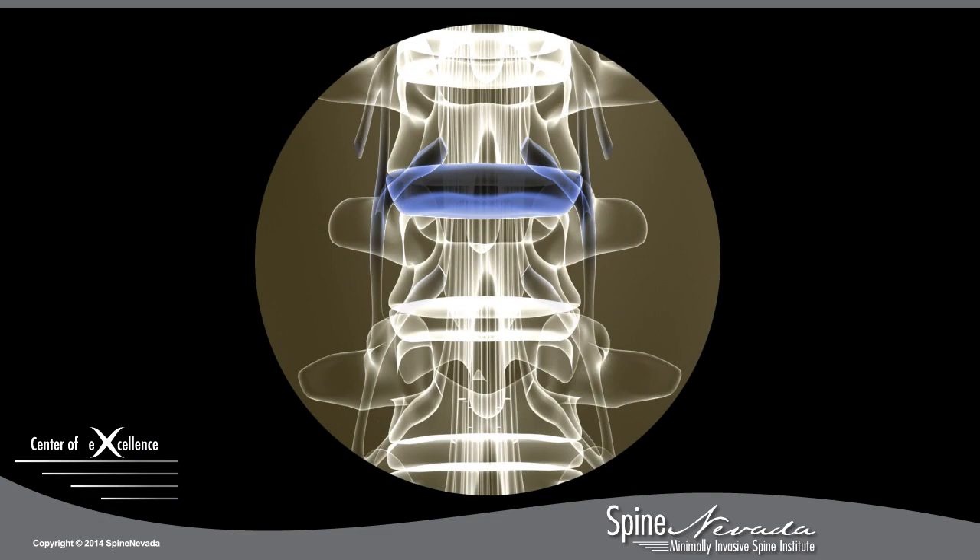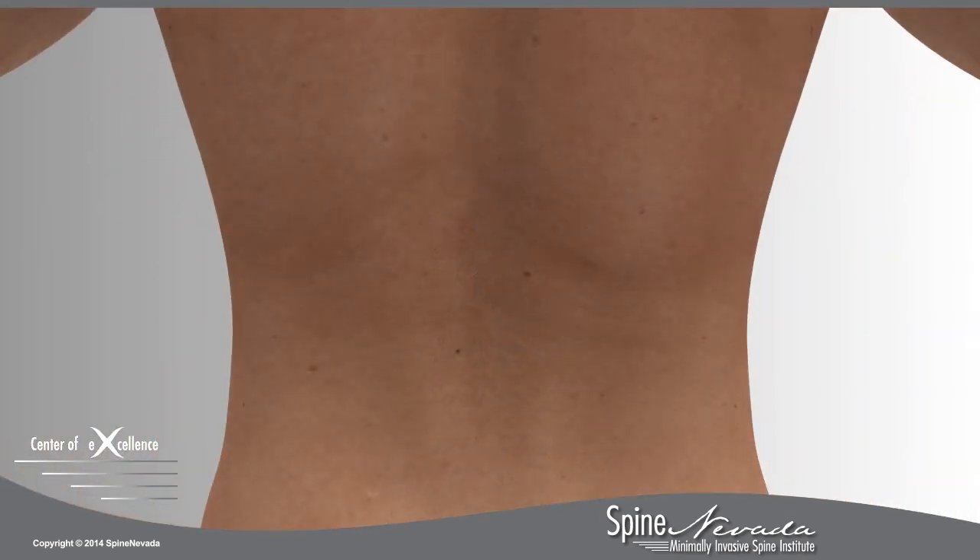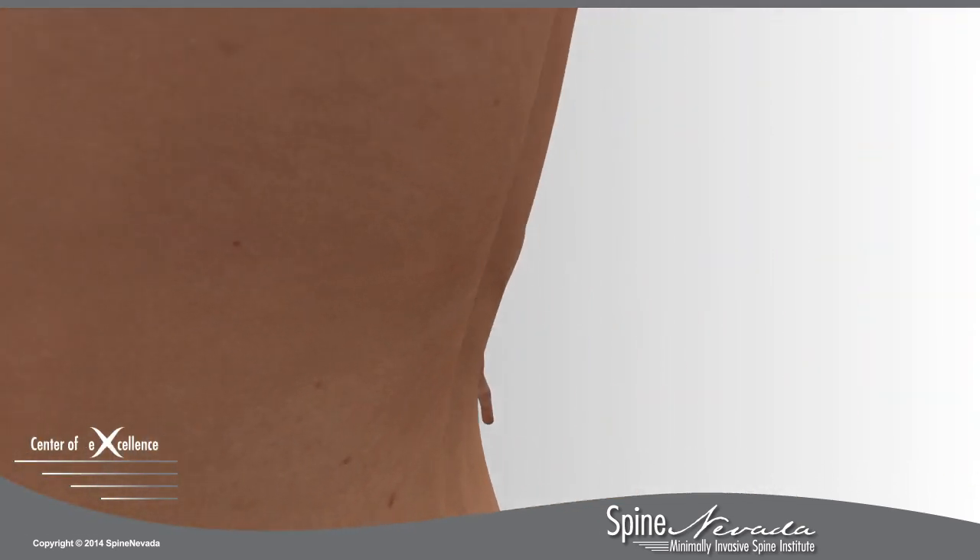Using fluoroscopy, a special type of x-ray, the level of the injured disc is located along the spine. A small incision less than 10 millimeters is made on the patient's lower back, directly over the disc space.